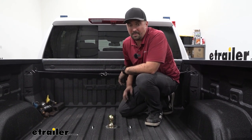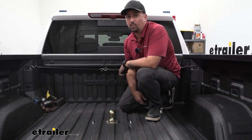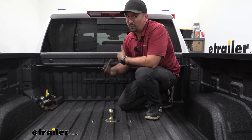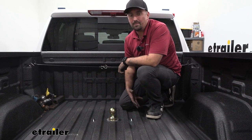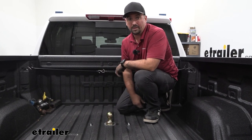As far as towing capacity, goosenecks obviously offer quite a bit, and this one will give you 30,000 pounds of gross trailer weight rating. It also has 7,500 pounds of vertical limit, so overall pretty hefty. You do want to make sure the truck is capable of towing that before just hooking up and going, but the gooseneck is definitely not going to be the lowest point of what you're going to be able to tow.